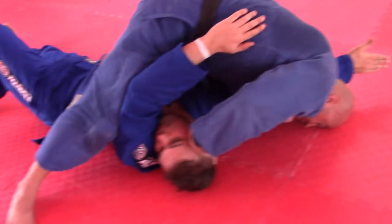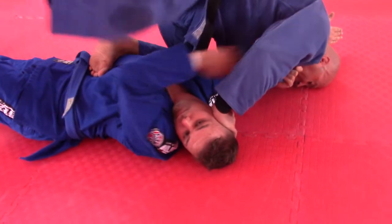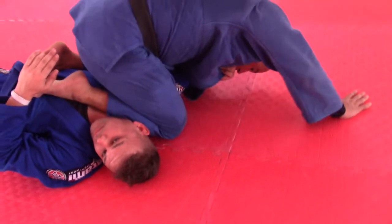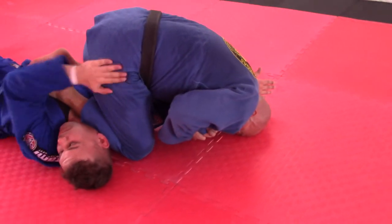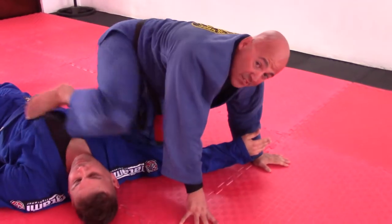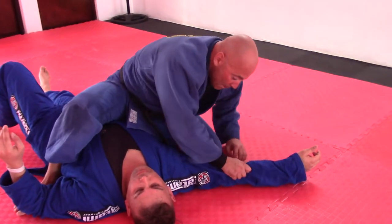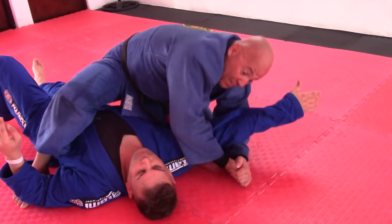He lets go. Head on the mat, shin on the ribcage. This shin now comes in front of the neck. I readjust the head position and from here I get to the top. A lot of sensitivity is required right about here — my body is at the waist. It's really tough to understand what's going on, but I have my forearm right at the elbow and I lift up.